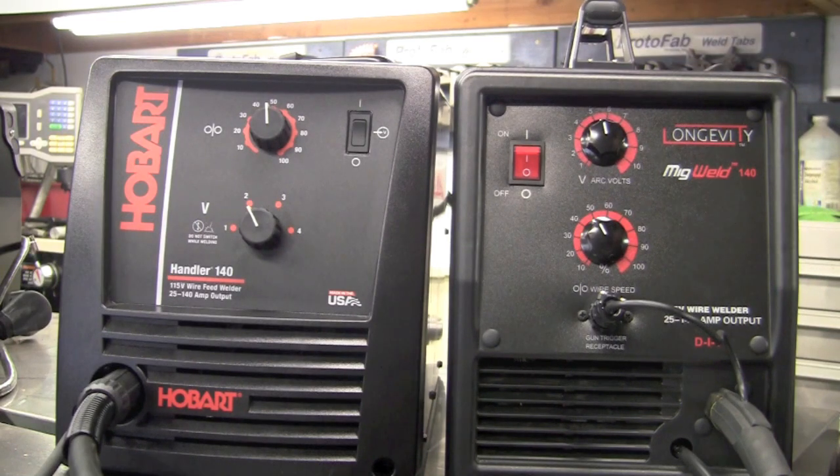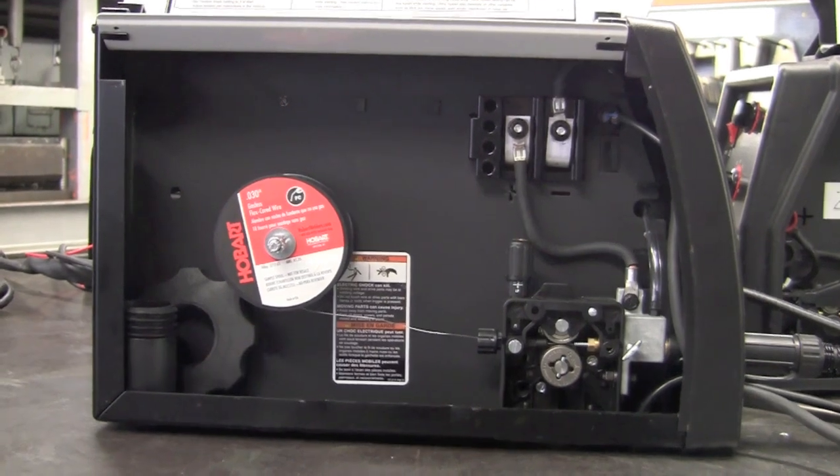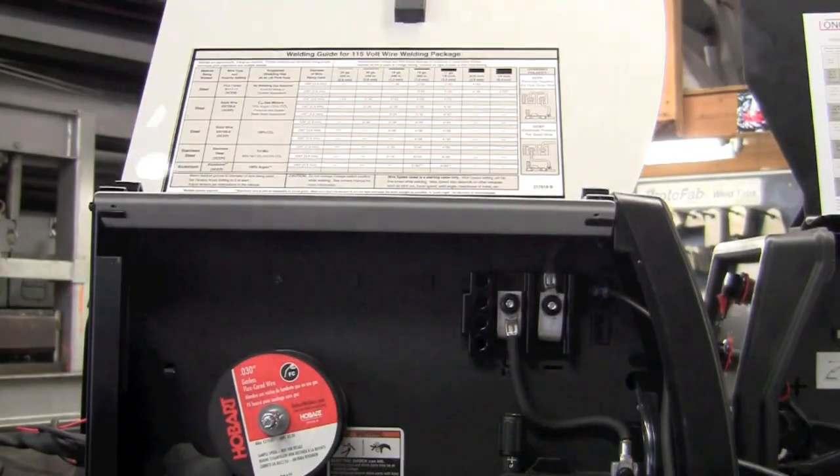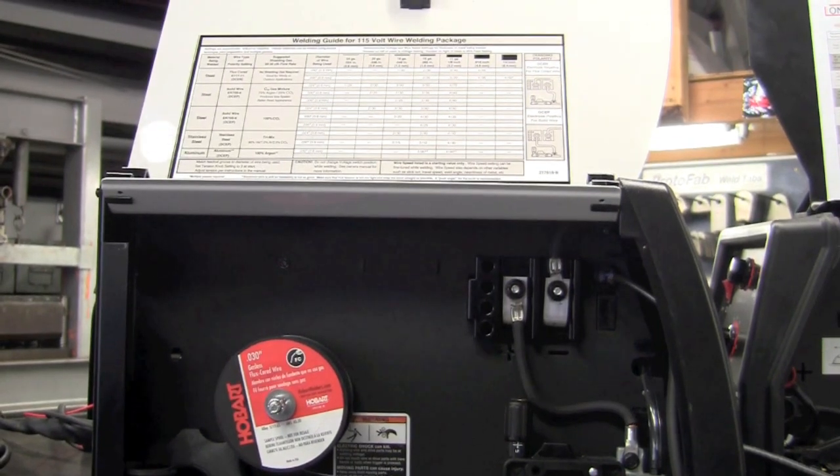On price point, the Longevity comes in at about $330 where the Hobart comes in at about $530. Here we have the internals of the Hobart Handler 140 — on the lid we have all the specifications for the setup of different thicknesses of metal and whatever wire you're using.